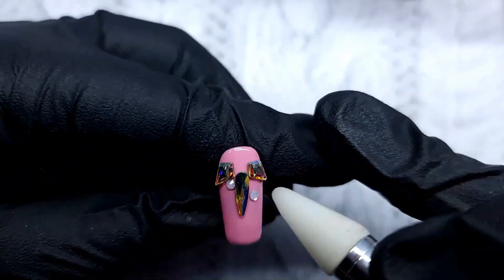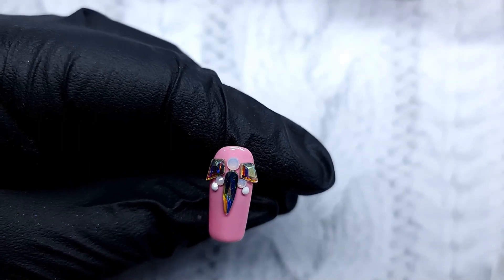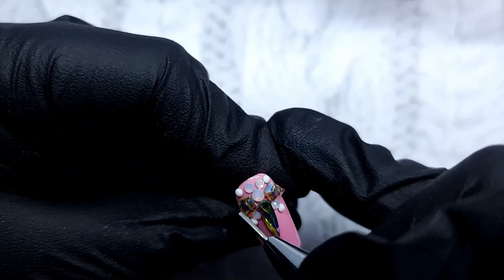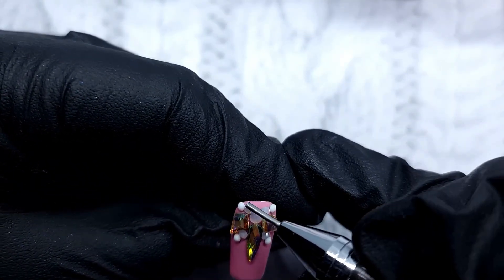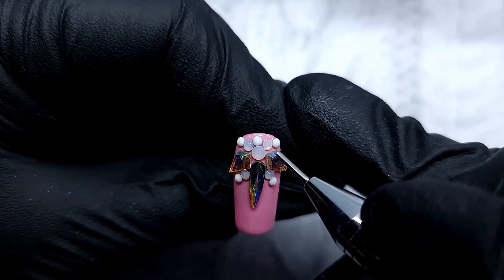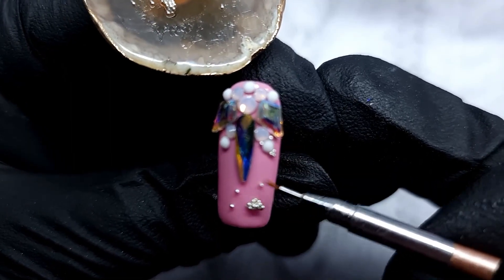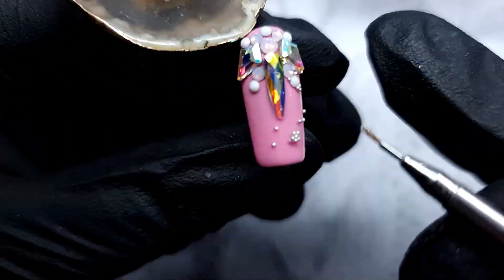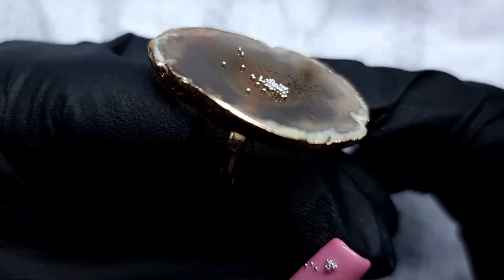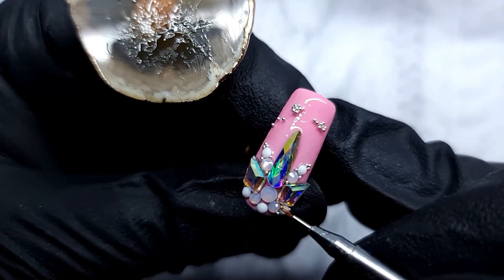Moving on to the ring finger. I'm applying some crystals here and I kept on playing with my really big crystals — I kind of wanted to do something that resembles a snowflake but not really, because that would have to be a lot bigger. I have quite thin nail beds so I came up with this, which kind of resembles something Christmassy. Then I decided I needed more caviar beads so I added a lot more of those.